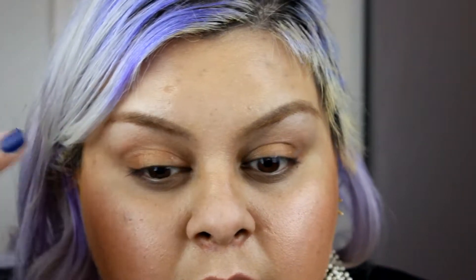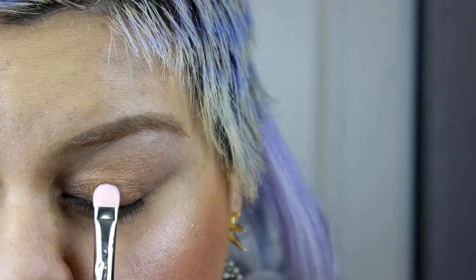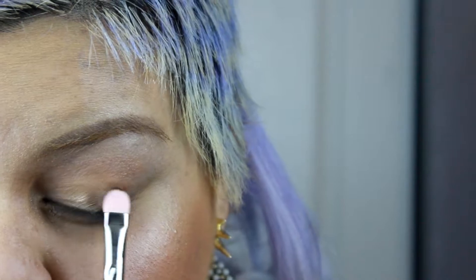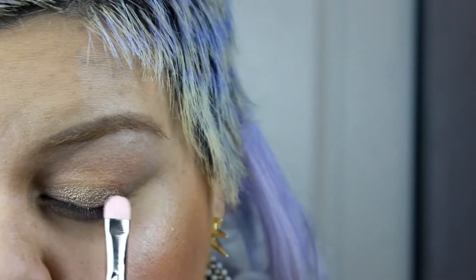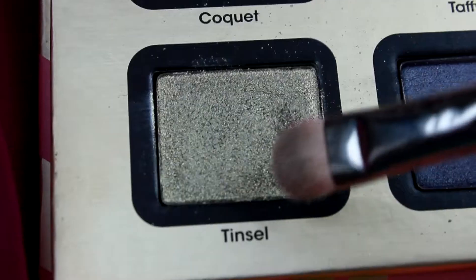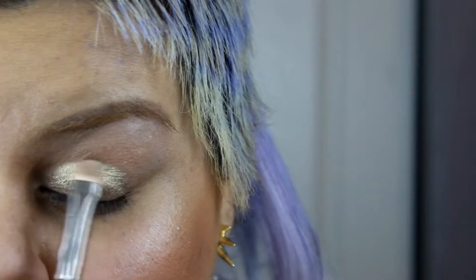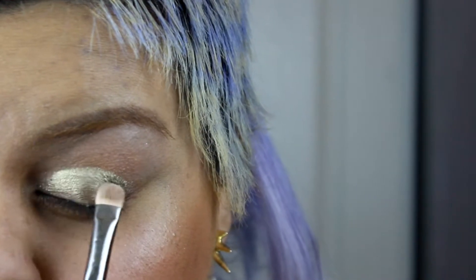Then blend. Now using a flat shader brush, I'm gonna pick up a brown shimmery eyeshadow — it has a gold undertone — and I'm just gonna put it in the lower half of my lid. Then I'm gonna use a light gold eyeshadow and put it in the other half of my lid, just like so.